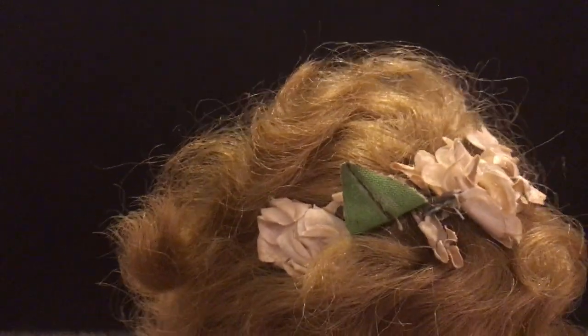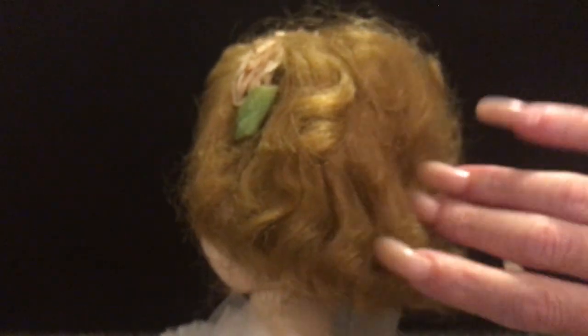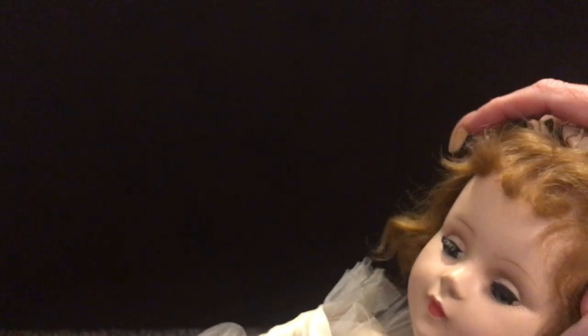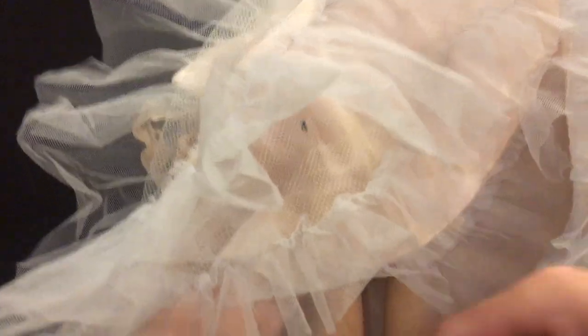It's not too bad. She's got her original flowers in her hair, but her hair does look a little bit dry and it does appear that there might be some cutting in the back. Her walking mechanism works really, really well. I think she's about 24 inches tall, maybe 22 inches.